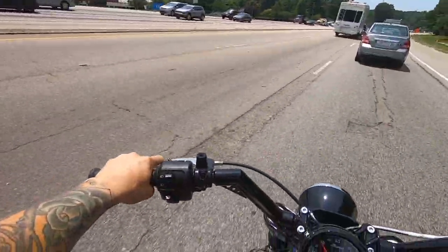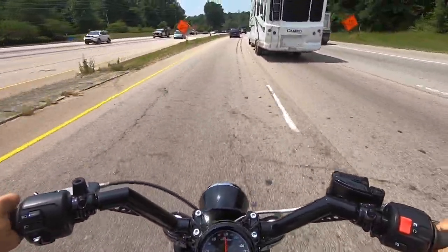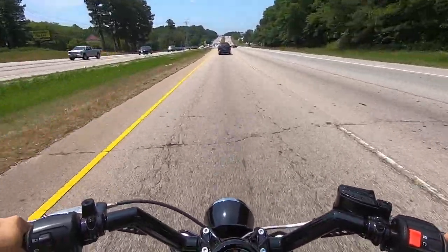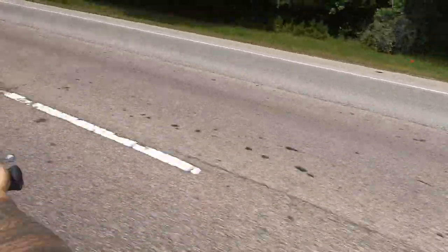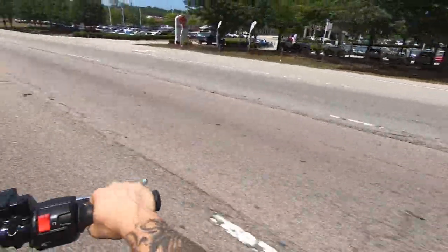Let's see the power. Good lord! Ha ha! Oh, I'm a cruiser guy now — we better watch out. I'm not on my Ducati race bike today. Cruiser guys are waving to me.